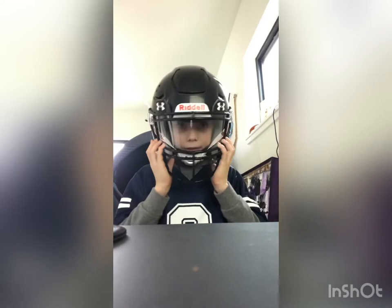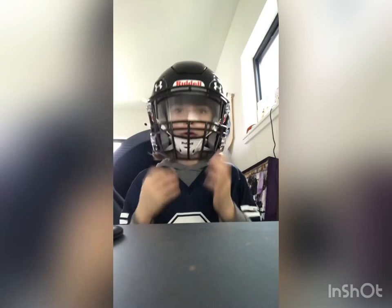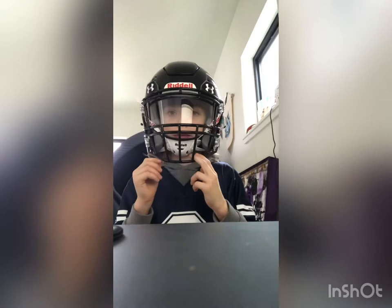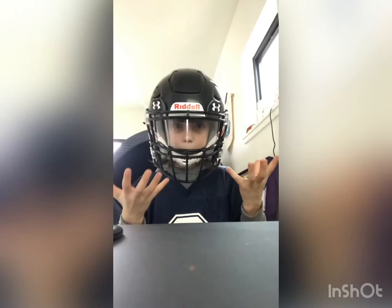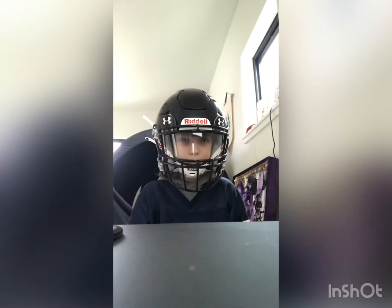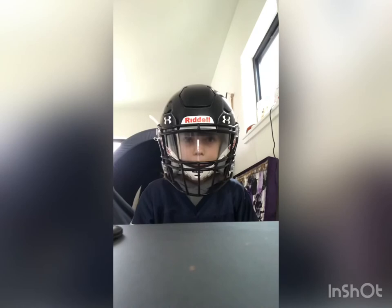I've had multiple helmets before and most of them the face mask sticks out so much it makes your face look super tiny in the helmet — at least for me because I have a tiny head. You can see out of it super well. If you're a quarterback, receiver, running back — anybody, whether NFL, junior high, or peewee football — you need to see very well.